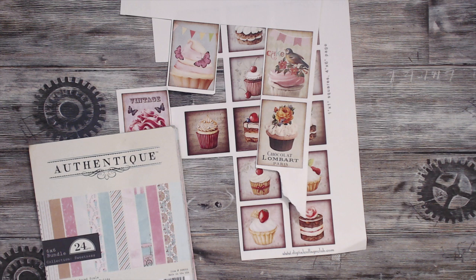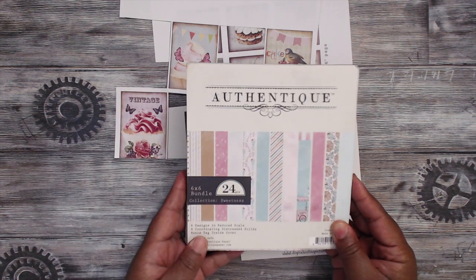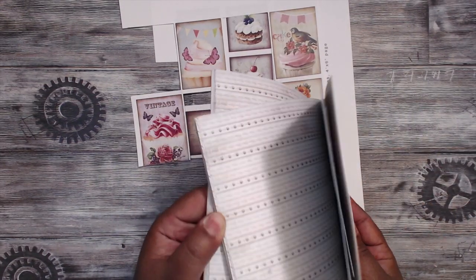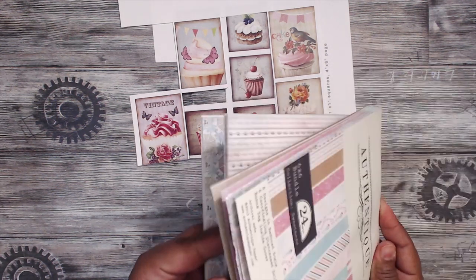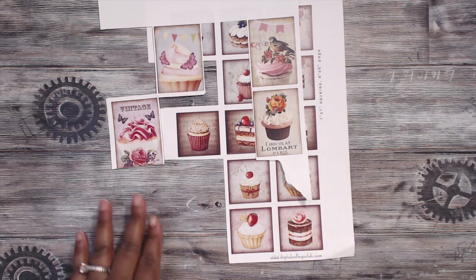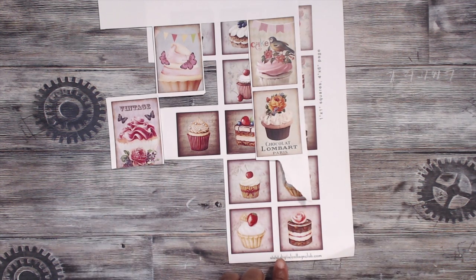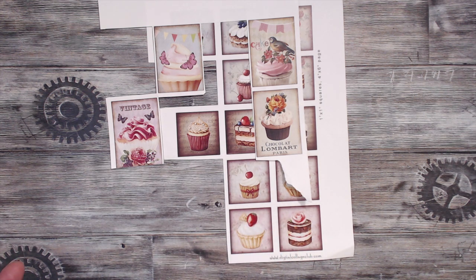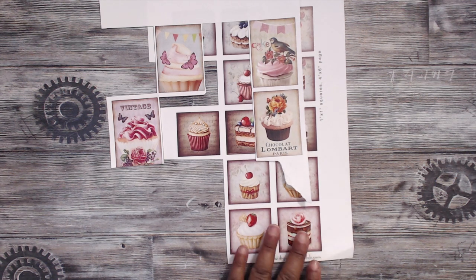I also used this Authentique paper called Sweetness, a six by six. It's an old paper and it was perfect because it has a lot of pretty shabby colors that I love and a lot of sweet notations in it — lots of little sweet treats. Another thing I used is these digital papers, which I'm really getting into. This particular one is from the Digital Collage Club at digitalcollageclub.com — I actually used some of her stuff in the Halloween swap. I love her vivid images.